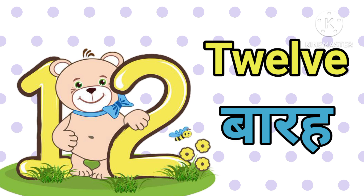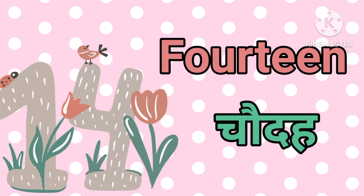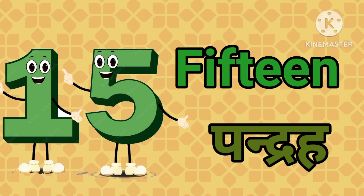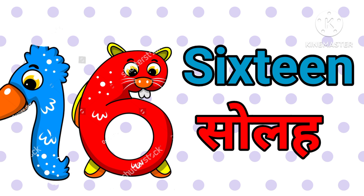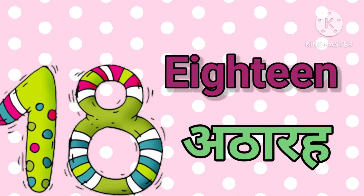Thirteen — तेरह, fourteen — चौदह, fifteen — पंद्रह, sixteen — सोलह, seventeen — सत्रह, eighteen — अठारह.